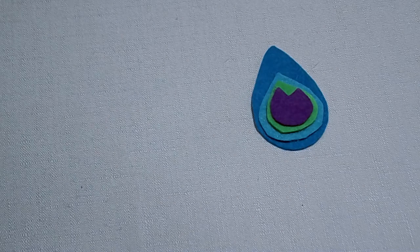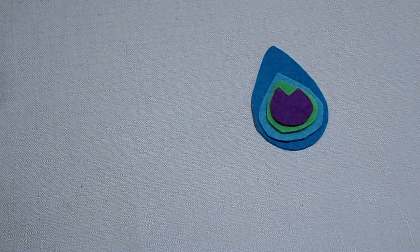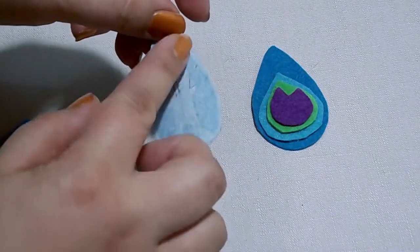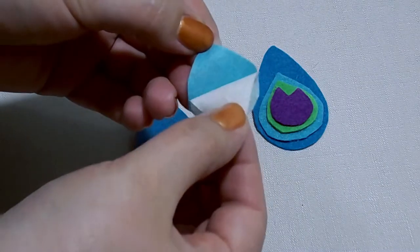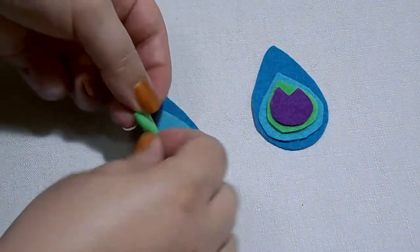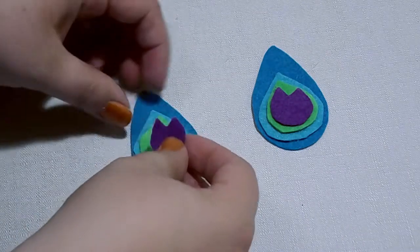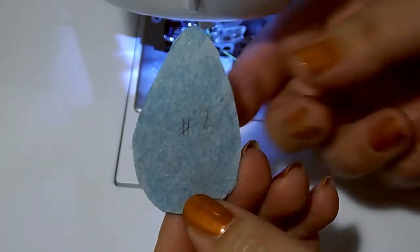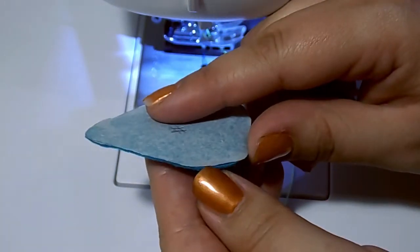Our next step is to assemble the tail feathers on our mask. To do this, you'll just need to peel off the backing pieces, but not on your main piece. Leave that main piece on, and then for your other layers just peel off the webbing interfacing, place it on, and then iron it all together. You can use a pressing cloth just to make sure you don't burn your felt. The next step after ironing your tail pieces together is to now remove that webbing backing from the main piece.